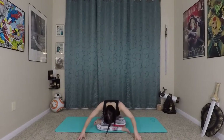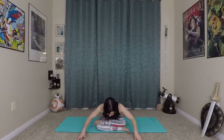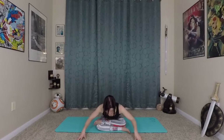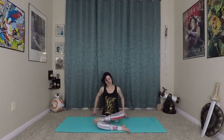From here, take a few waves forward. As you inhale, wave the spine long, extending tall through the crown of your head. And exhale, waving down. Notice if you fold a little bit further with each wave. Then come up to seated position.